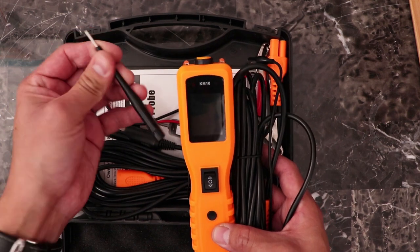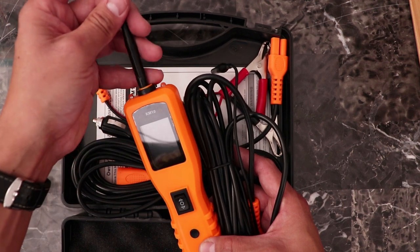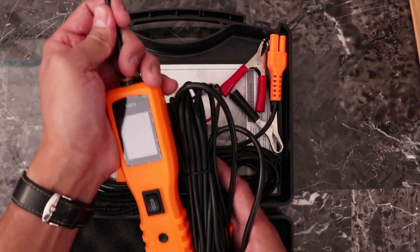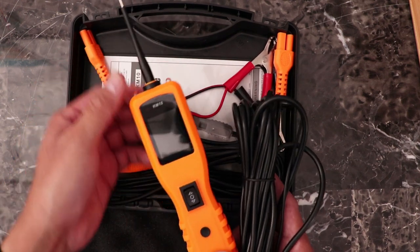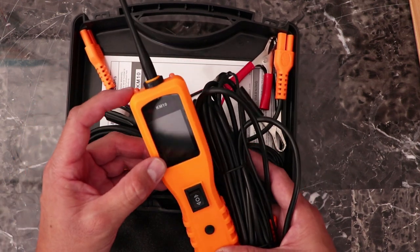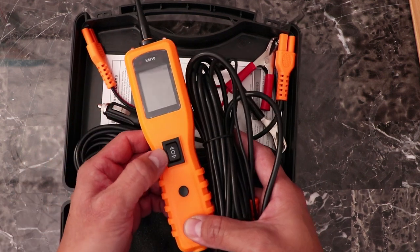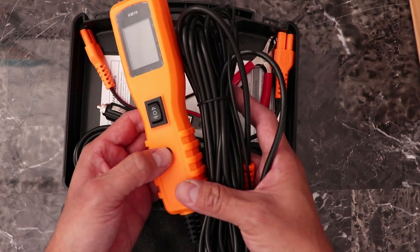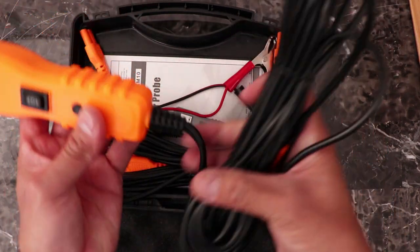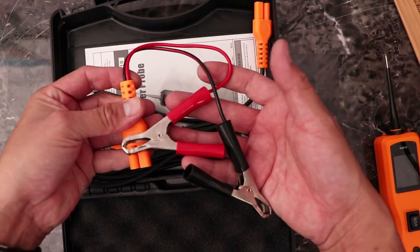We have the actual probe itself — be careful because it is very sharp. The probe gets inserted and you need to make sure it fully locks in place. The meter itself has two little LED lights, a nice LCD screen, and an up-and-down button, plus a single button for changing modes.